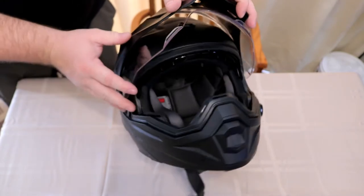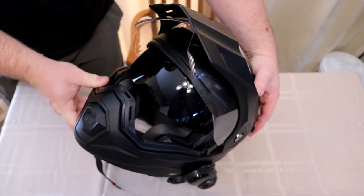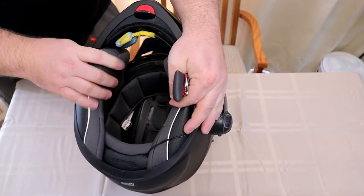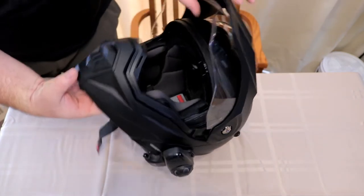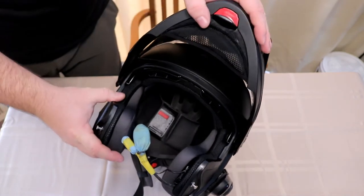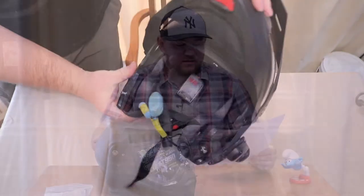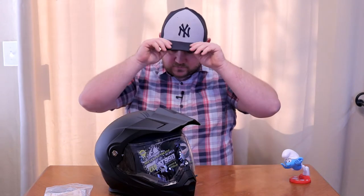The helmet features a wide eye port — 11 centimeters tall — for greater peripheral vision and downward visibility. The EverClear SpeedView drop-down sun visor features anti-fog coating on both surfaces. The QuickWick 2 antimicrobial liner keeps you cool and dry in warm weather and warm in cool weather. Quick-fit cheek pads allow easy on and off for common eyeglass styles. The chin bar can be raised or lowered with either hand. Communication system speaker pockets are included, along with removable block-off plates, folding metal visor hardware, DOT certification, a five-year warranty, and three shell sizes.